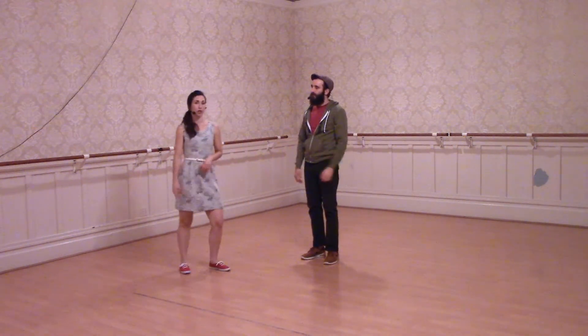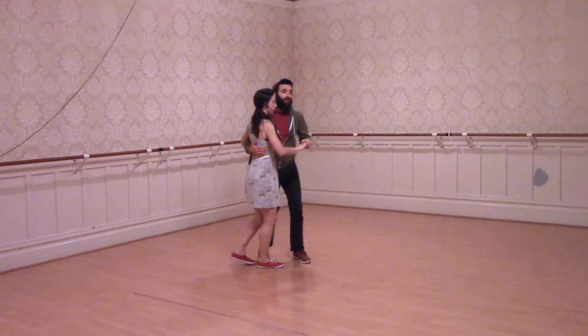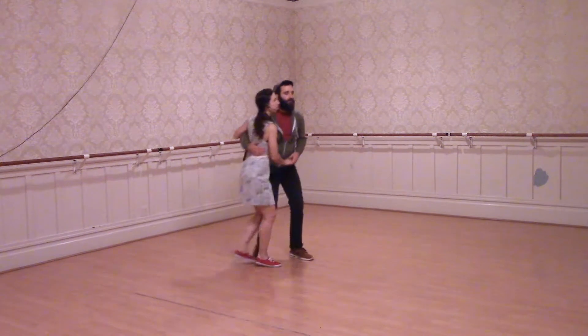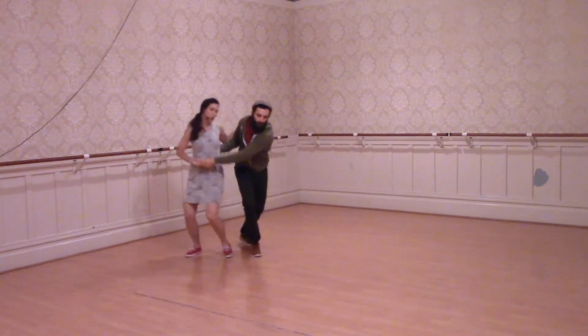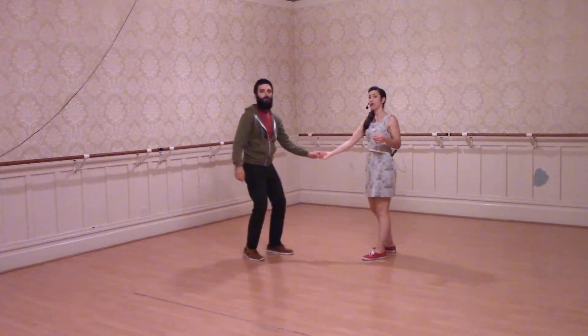The other new thing we did was the tuck turn. This was the really fun thing we did at the end of class. We started with a basic first — a six count, another six count movement.